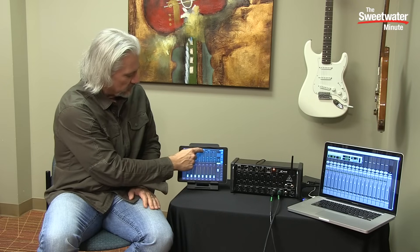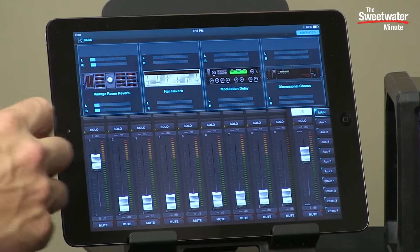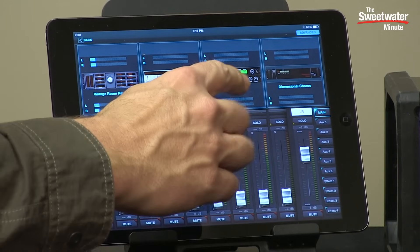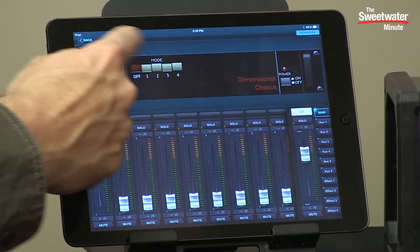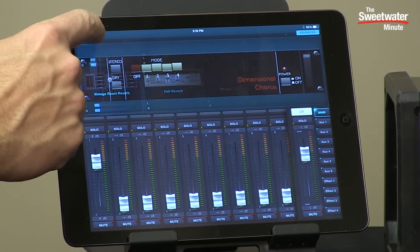We can also toggle over and look at the four FX processors. We've got a vintage room reverb, a hall reverb, a modulated delay, and a dimensional chorus. When you tap on those, they open up and show you the parameters for the different processors.